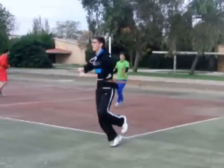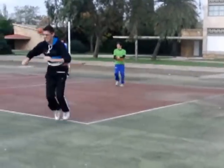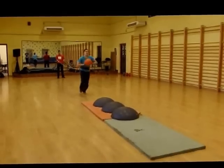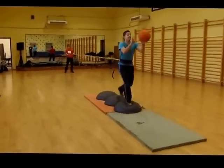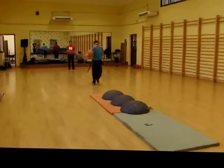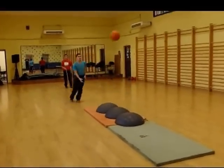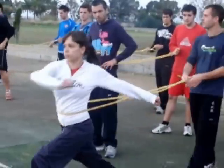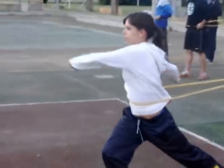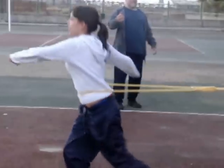En lugar de balones deportivos convencionales, se puede utilizar un balón medicinal. Si el apoyo, además, se lleva a cabo sobre superficies inestables, corriendo adelante y atrás, actualizando los pases y deteniendo la tensión de la goma, la dificultad aumenta.